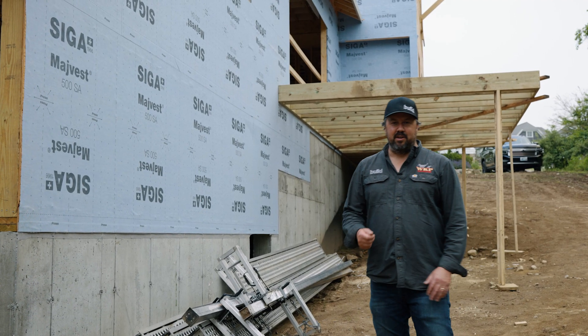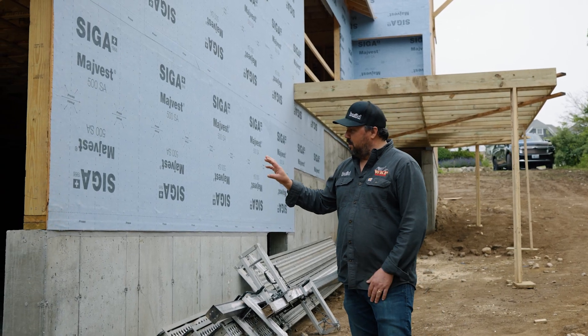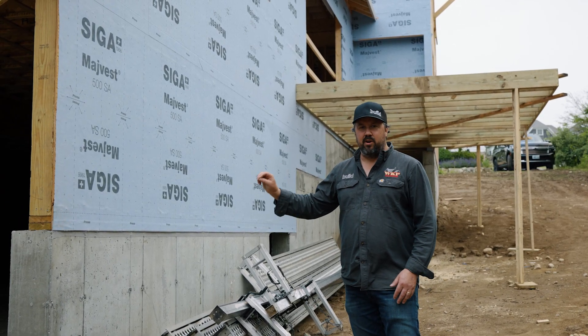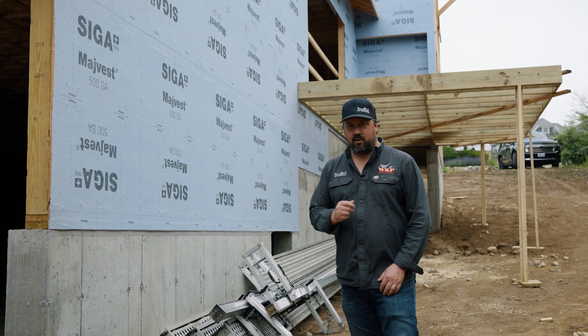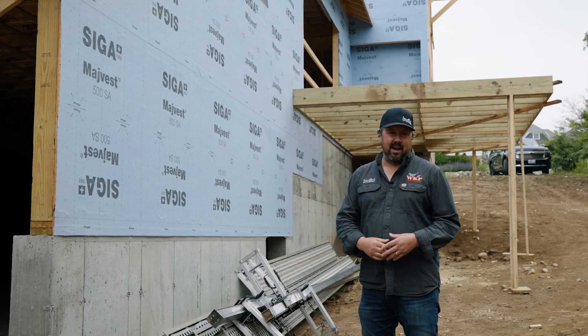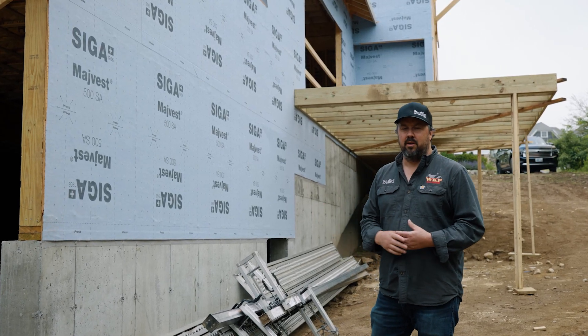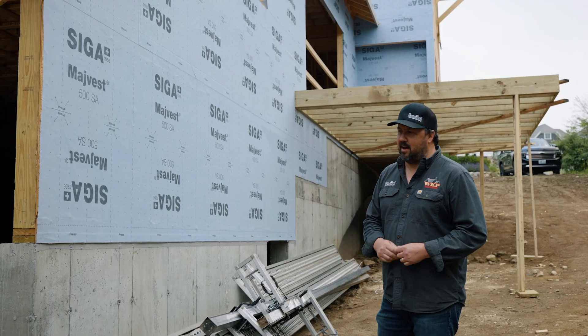Hey guys, we're back out here at the Greenhill Passive Project. We're going to be talking about the mud sill connection — where we have wood connecting to concrete — it's a very critical connection. And we're going to be talking about our wall assembly and get into the anatomy of that, because this is a passive house. We've got a double exterior wall here, so we'll get into that in a minute.